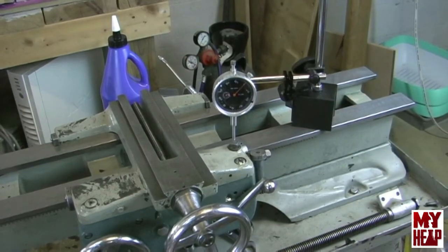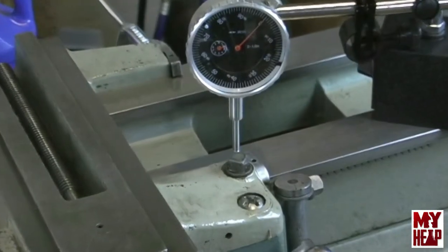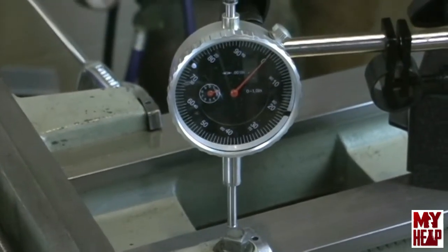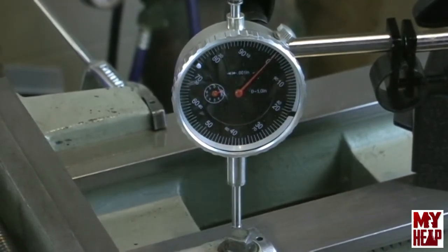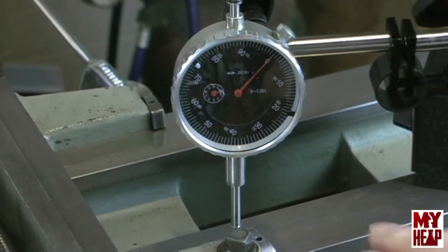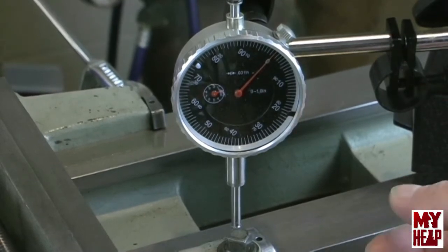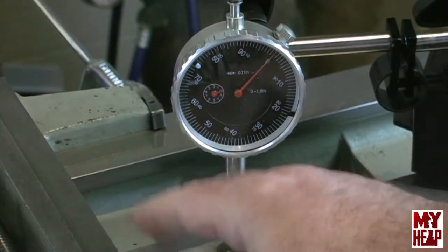Let me zoom in here a little bit so we can get a better picture of the needle. Okay, so hopefully from your point of view you see that we're sitting on zero. I'm going to lift up on the saddle and apron — and you see there's about five thousandths of play. So I know that there's about five thousandths of an inch space that exists between the clamp and the wearing surface of the saddle.